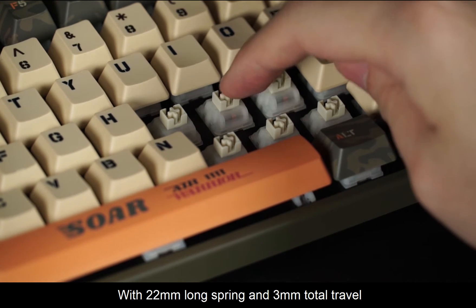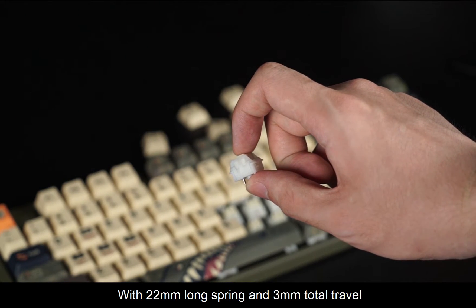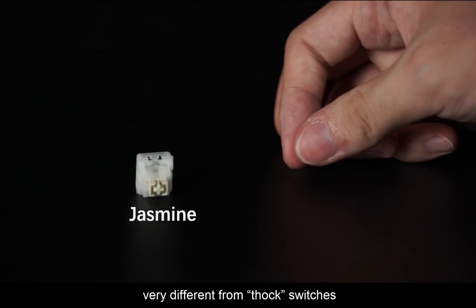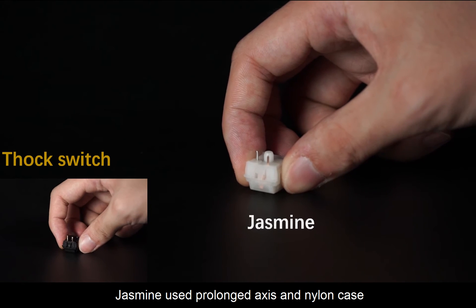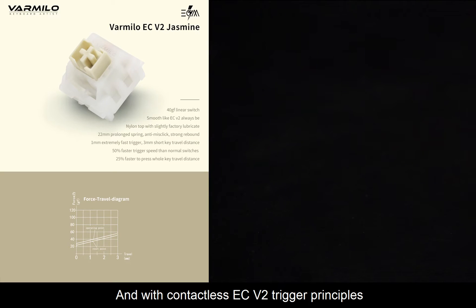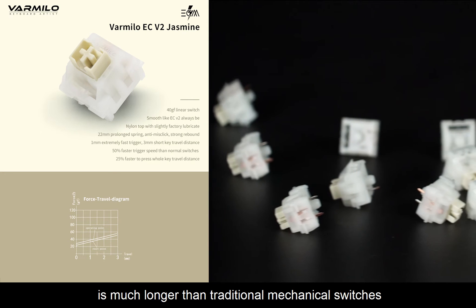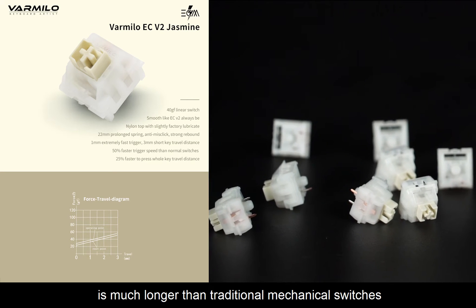With its 22mm long spring and 3mm total travel, Jasmine's rebound feels really strong — very different from soft switches. Jasmine uses a prolonged axis and nylon case, and with a contactless EC V2 trigger principle, the lifespan of Jasmine will be much longer than a traditional mechanical switch.